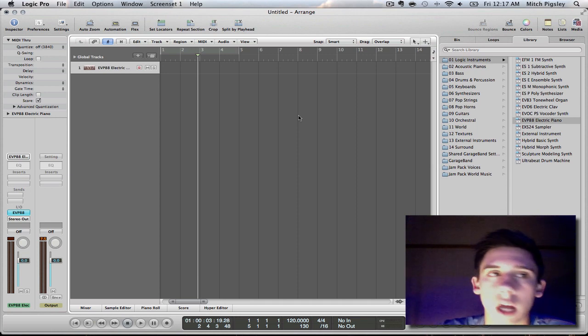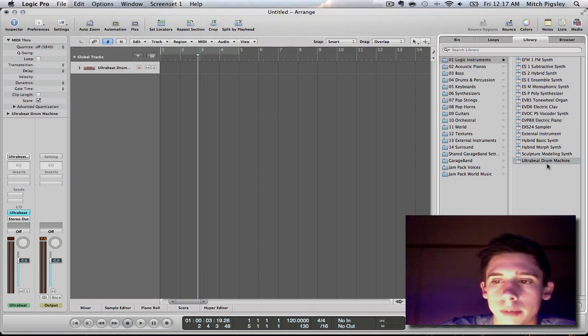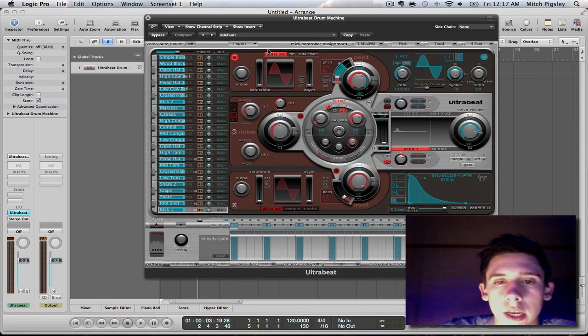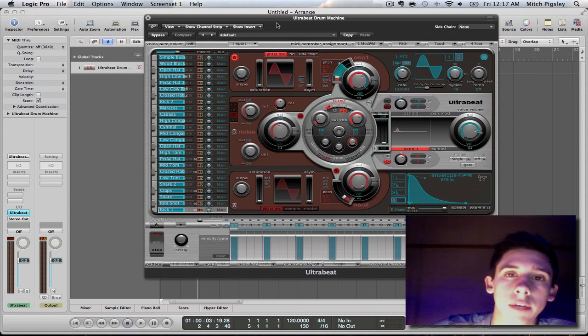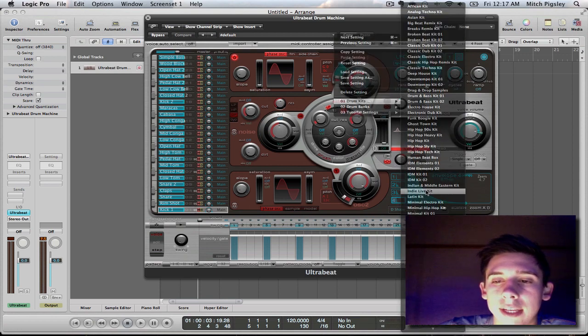Check it out, this is Logic — this is what it's going to look like when you first open it. I'm going to come over here and make sure UltraBeat drum machine is selected. Get out of the media tab and come over here to the in and out, double click on UltraBeat and here we are. Our default kit is going to be loaded. What I want you to do is come down here and get rid of that default and instead click Indie Live Kit.